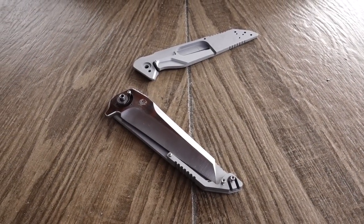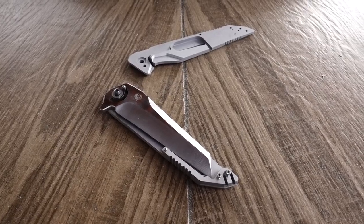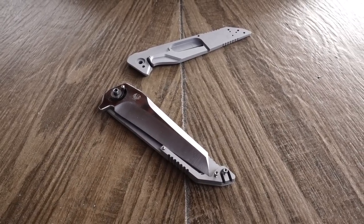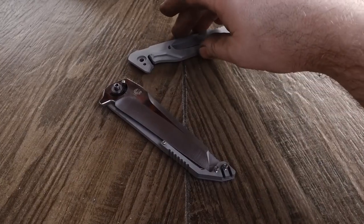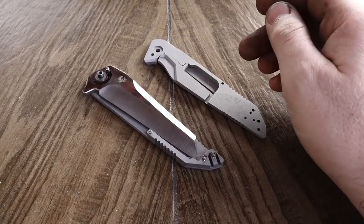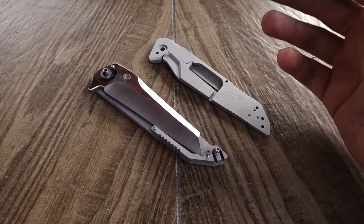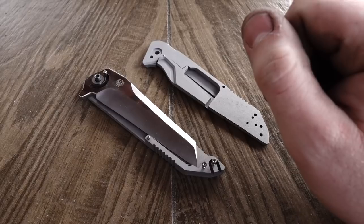Hey everybody, I wanted to do a real quick video and address some concerns and a few myths that have been floating around about the Mark 11. This is a discontinued model — I haven't made these for a couple of years. The Mark 11 is kind of the final rendition of the Mark 10; it was designed as kind of an addendum, kind of half a model above the Mark 10.